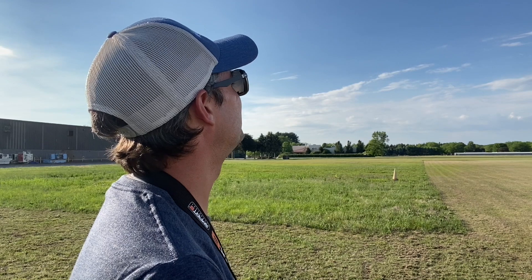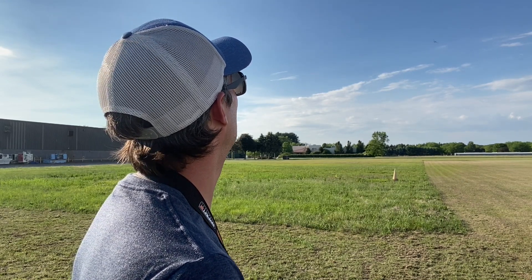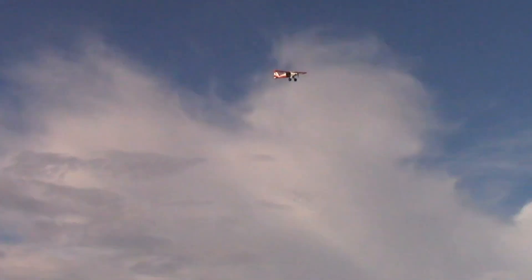Even in this wind it's really not doing much. A little bit of a bank angle as we bring it around. It's just such a stable, easy-flying airplane.